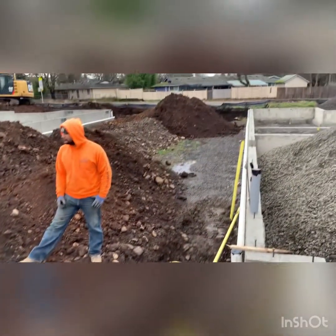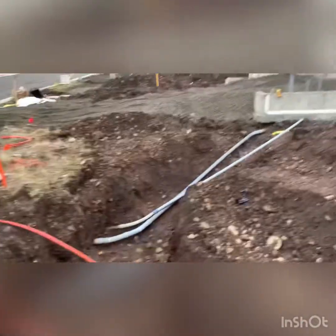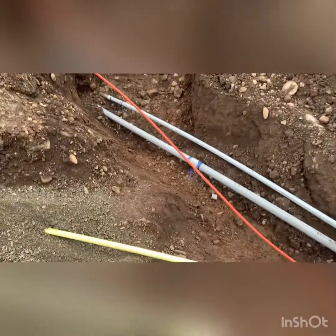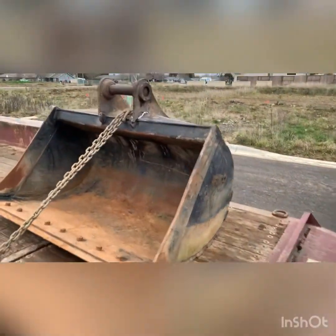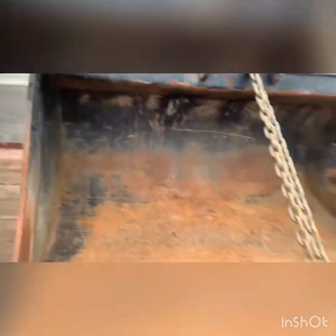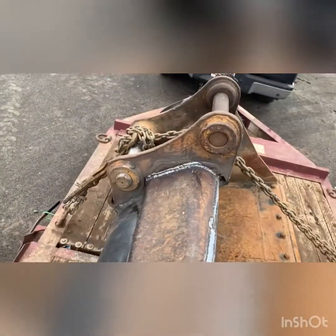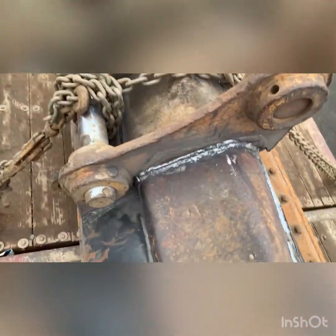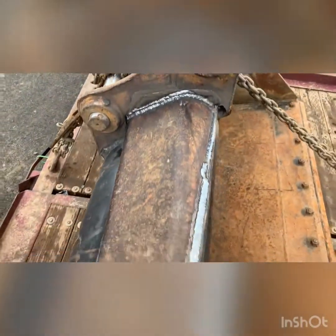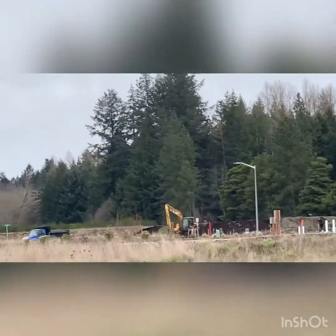We got to get a truck back there to haul some dirt, so let's get started filling in this hole. Got our new little bucket — new-ish, it was off a different machine with a wedge pin, a coupler. Had some welders weld up the new pins on it — I like to call it a new head. Got her all nice and pretty. She's going to go on that 312 way over there.